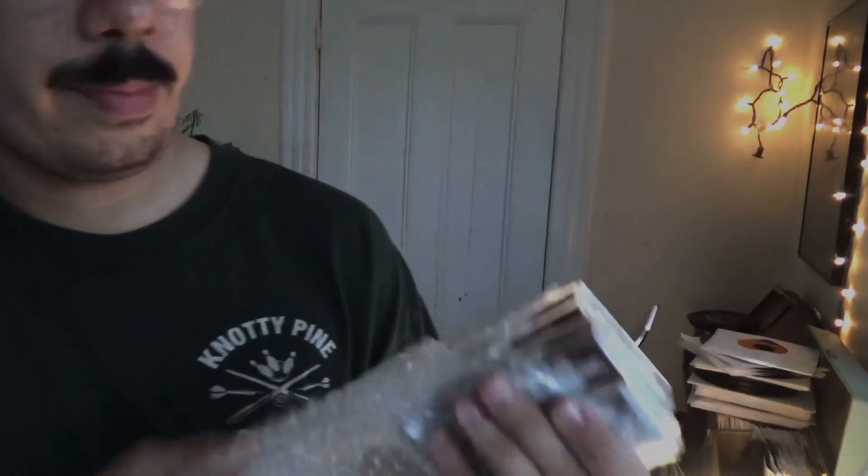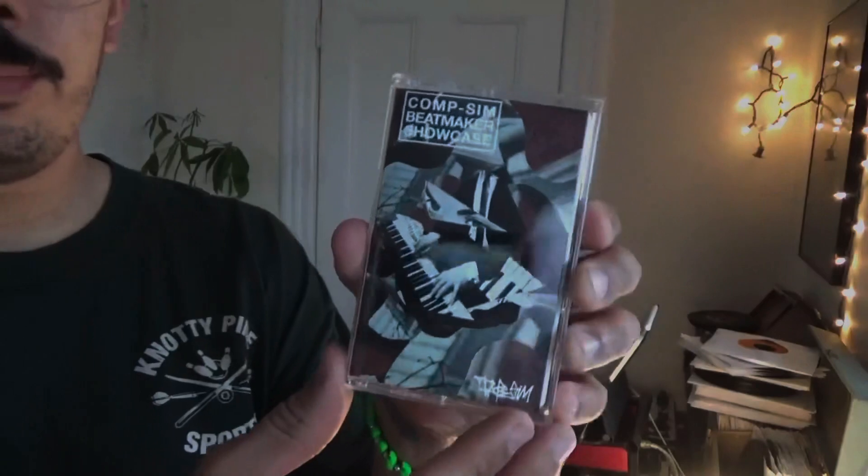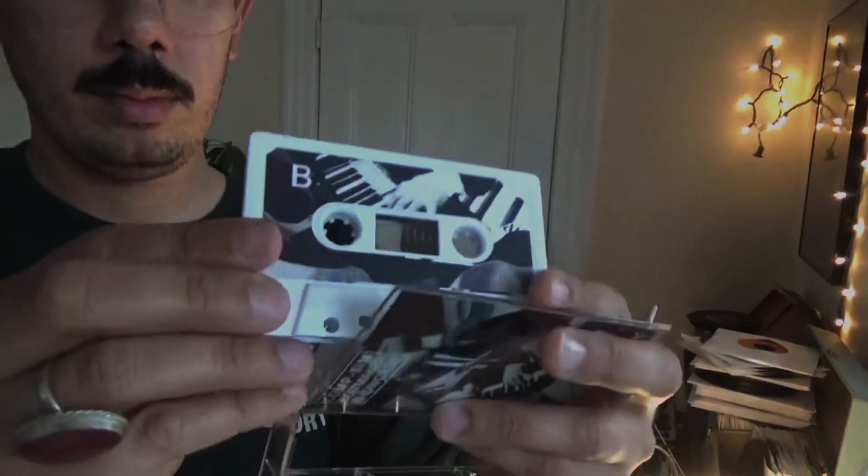Hello and welcome to another episode of chopping samples in Koala with me, your host Bird Boss. Before we begin, I want to talk about the third edition of the Comp Sim Beat Maker Showcase, available right now on cassette.